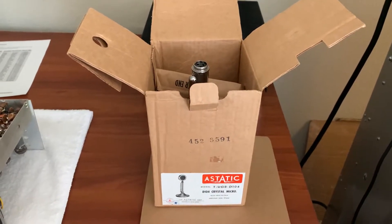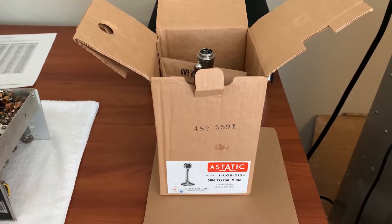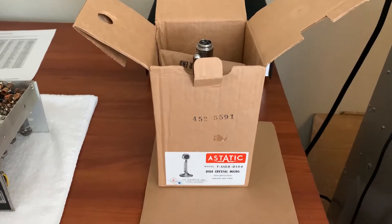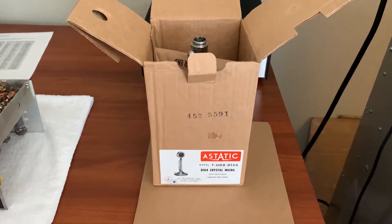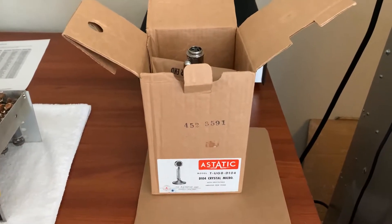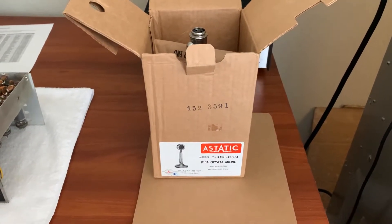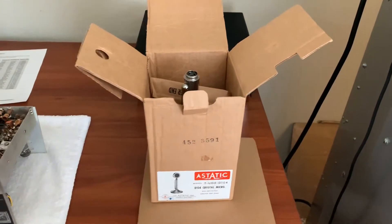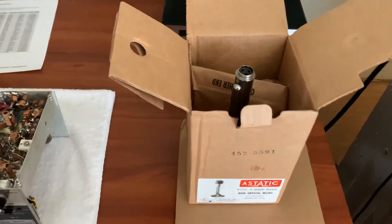I just acquired this kind of new old stock Turner 8 Duo — it says 'forest' on the packaging. It must have been wired up on a radio back in the 70s and then put back in the box when the craze wore off for the person.